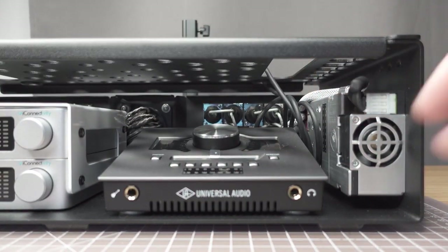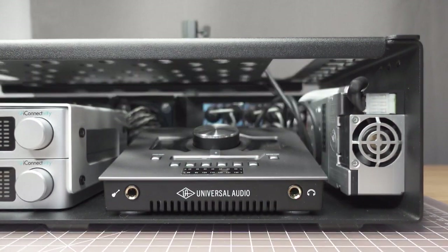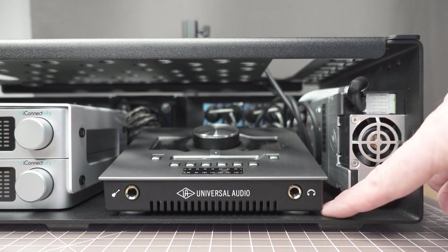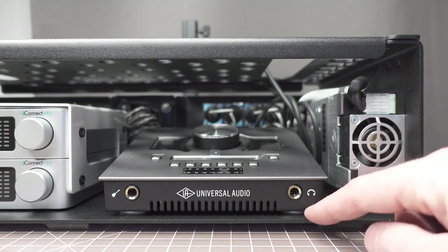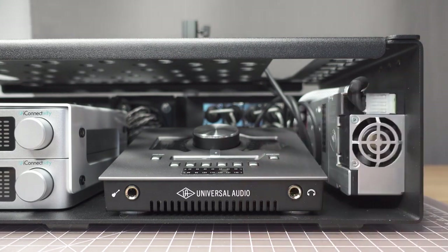We also have a UAD riser kit that we really like to use on these. The UAD riser kit is a small aluminum riser kit that is laser cut 3.25 millimeters thick, and it allows you to raise the interface above the chassis. That way you have a little bit of airflow — it basically replaces the rubber feet and allows you to still have a little bit of cooling and airflow.